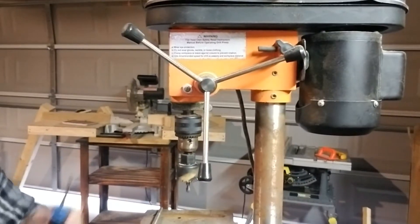I have an old Shop Fox drill press and I've never had a chuck key for it. I bought a couple of those star sets that have like four different size chuck keys, and none of them have fit this one. So I learned this trick from an old buddy of mine, and I'm gonna show you guys.